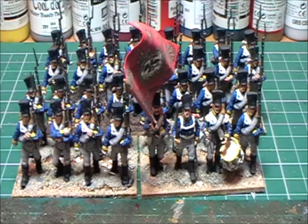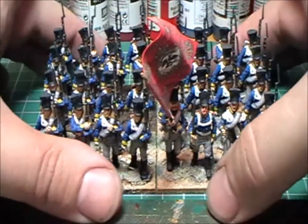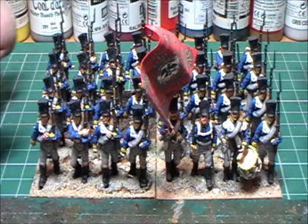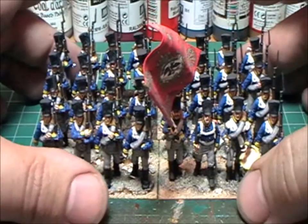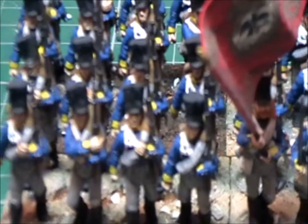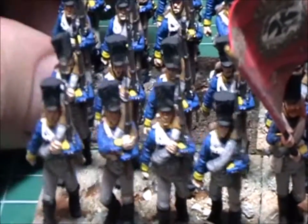So what I've done — you know the Prussian battalion that I struggled with, the Perry ones — well, strike up the band. I've done them, I've finished them, and I'm actually really chuffed with them. Let's see if we can zoom in a bit. Yeah, really chuffed with the way they turned out.